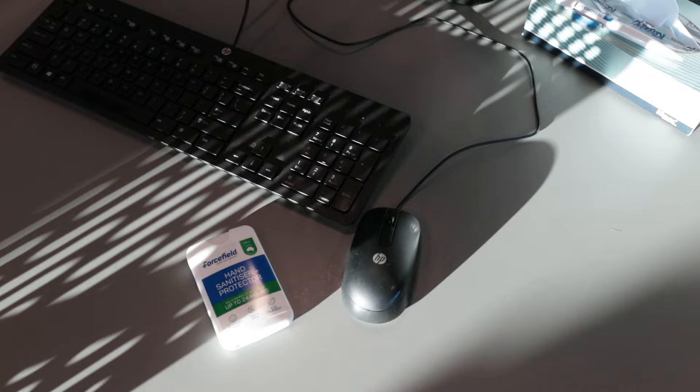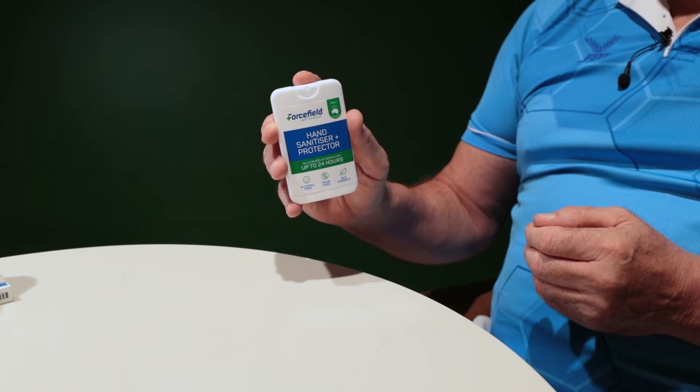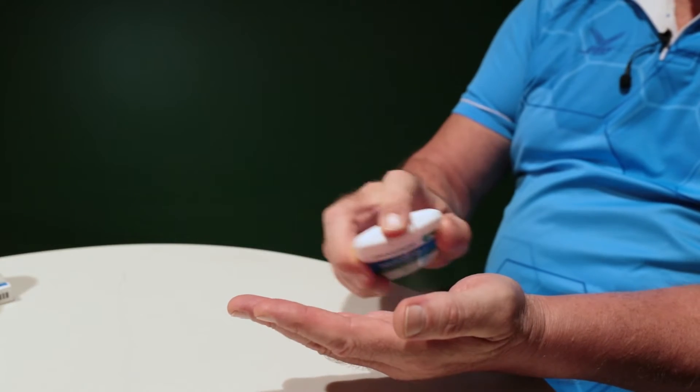The 45ml slimline hand sanitiser is alcohol free and lasts for up to 24 hours or 10 hand washes. For ultimate protection with a hand sanitiser, this is how we recommend to use it — just a few sprays into the palm of the hand and fingers.